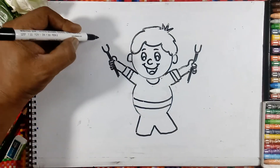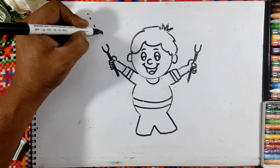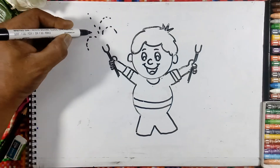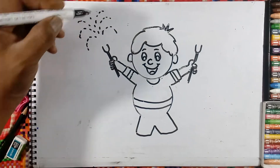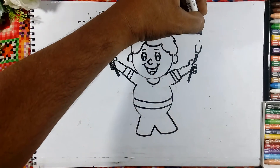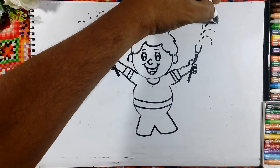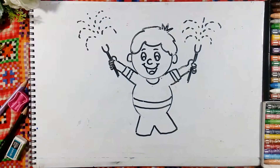And here we will draw the dots. Same like dots here. Same on the other side also — dots. Like this.